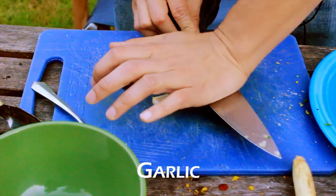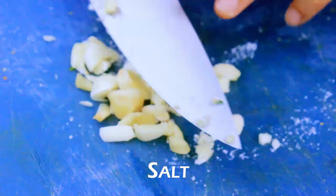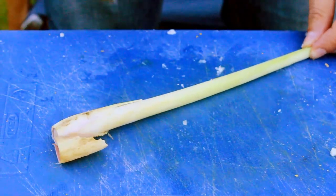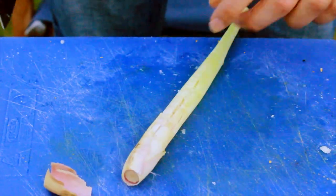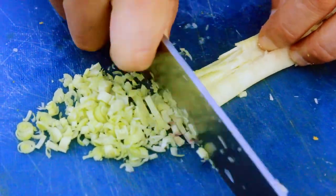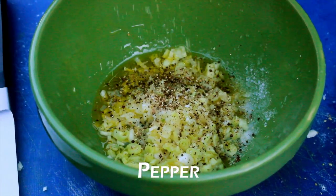First, we're gonna make a marinade. Crush up and mince some garlic. Add the salt in a bowl. Stock up lemongrass, take the back end of your knife, smash it up to release all the flavor. Now get choppin' — in a bowl. Add olive oil, salt, pepper, and mint.